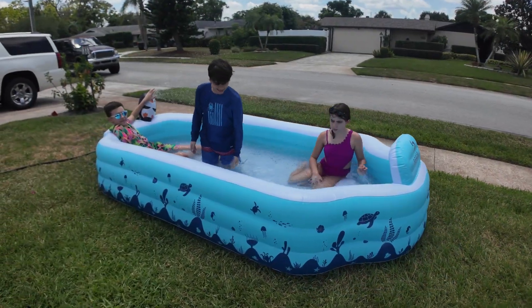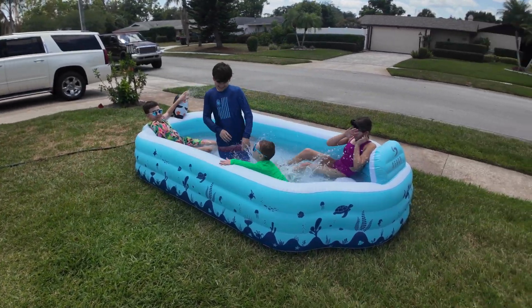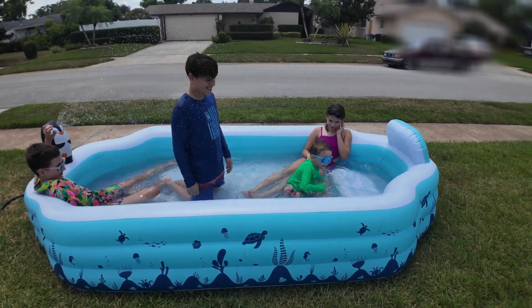So a very cool little pool to help relieve some of that summertime heat. Colty, what do you think, dude? I love it! You love it? Yeah!